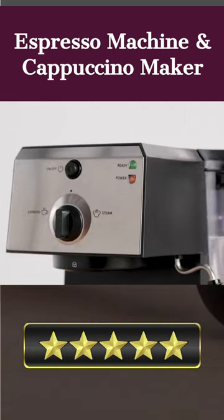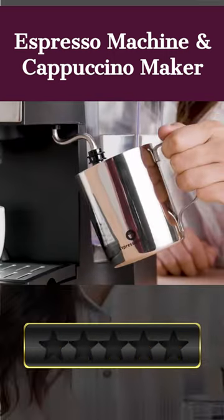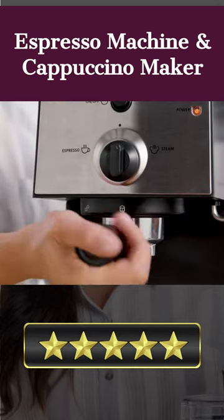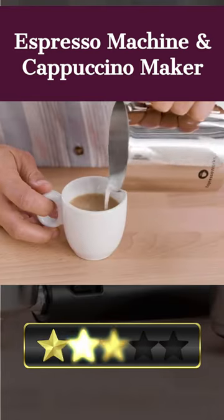This espresso machine comes in a traditional silver finish and boasts a 15-bar pump pressure system, a removable 1.25-liter water tank with a handle, a stainless steel filter with single and double-shot options, and a milk frother for cappuccino and other beverages.